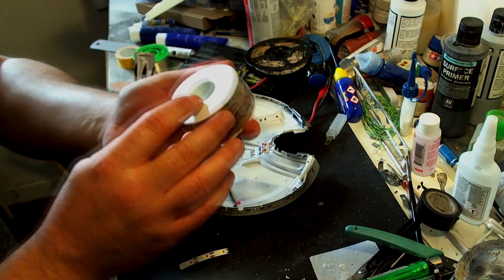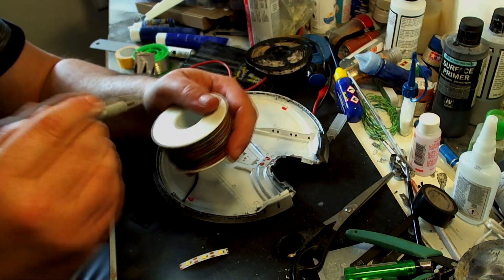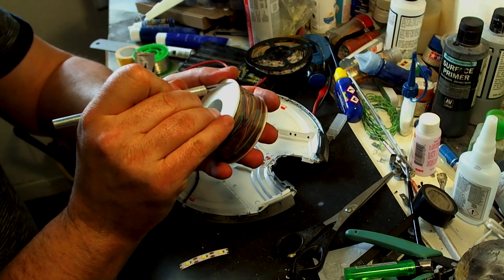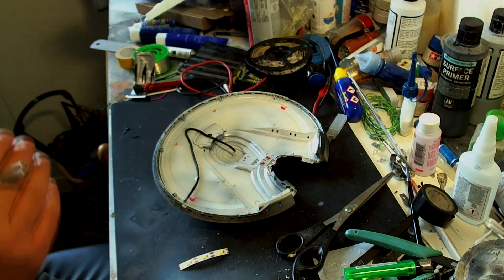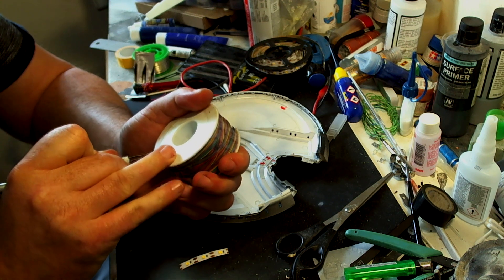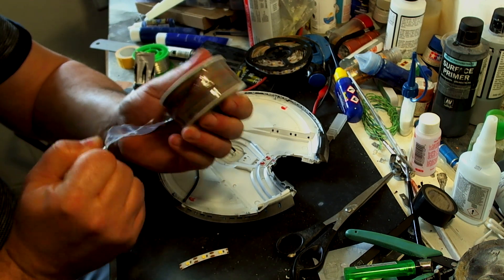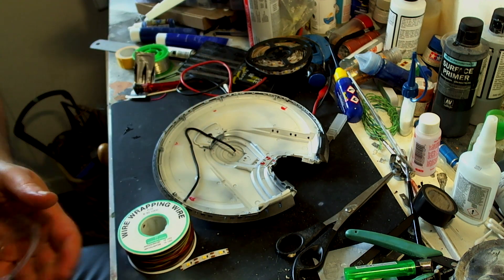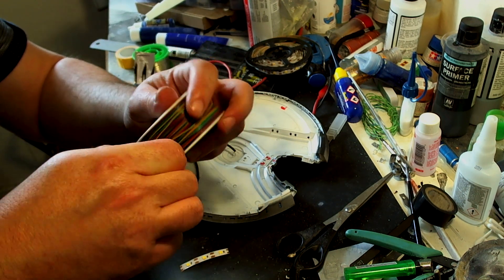I've bought myself some really thin gauge wire. I bought one off Amazon and I'm still waiting for it to come in — turns out it's not coming until June because it's shipping from outside the UK. So I bought another one that was actually cheaper than the original.